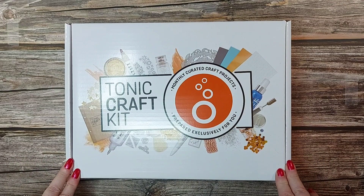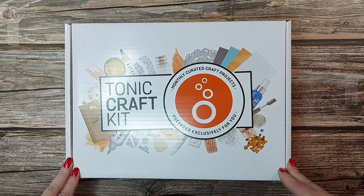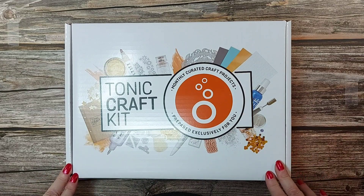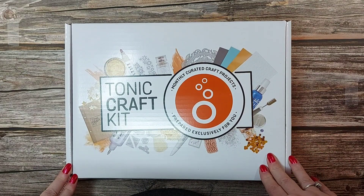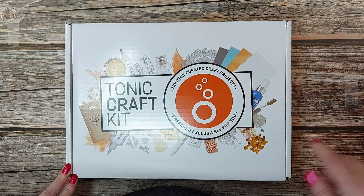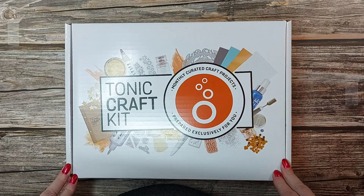I'm going to share with you what's in the contents of the kit and all the links and descriptions will be below. Why not subscribe to my channel if you fancy being notified of any further videos — just click that subscribe button and you'll get notified of any new videos.